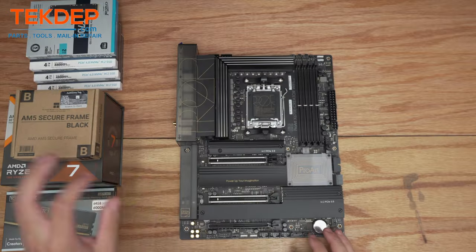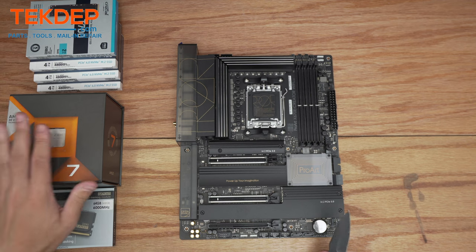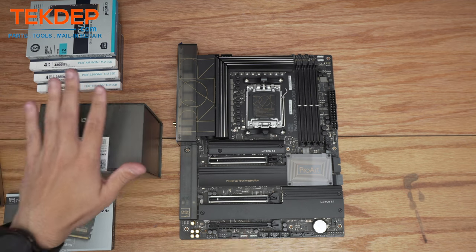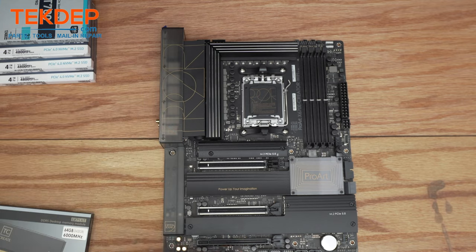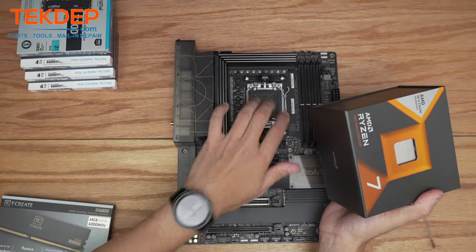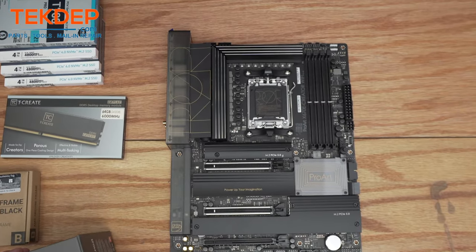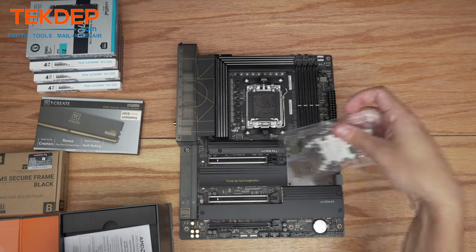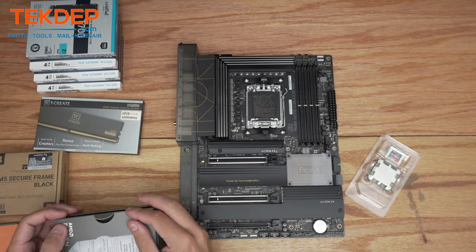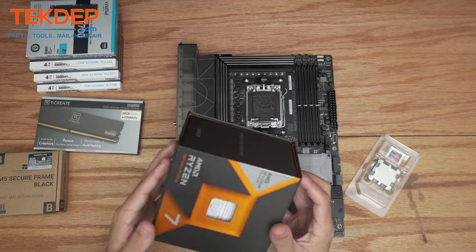This is an AM5 build, as you can see by the X670 chipset and the Ryzen processor LGA socket. There are no more pins on the CPU, so there's less risk on the CPU during installation — more risk on the motherboard — so you want to make sure you line it up correctly. Set the CPU box aside; these used to have coolers in them but nowadays most modern processors don't come with coolers.